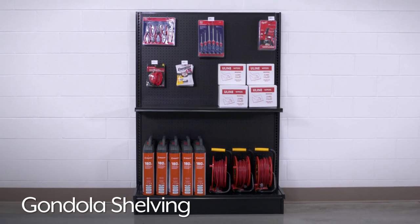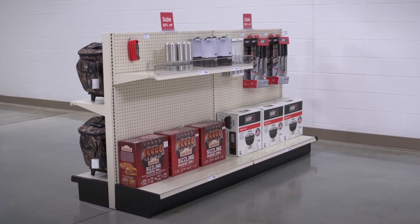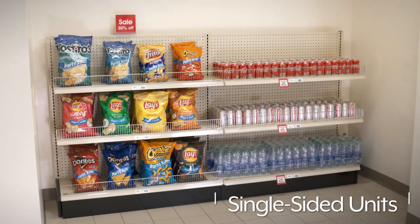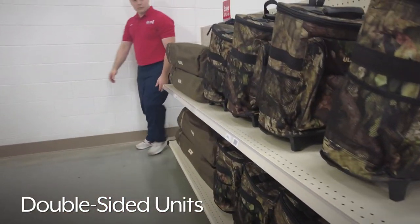Gondola shelving allows you to build custom product displays for retail, grocery, and hardware stores. Gondola starter units are available as single-sided units, perfect for placing against walls, and double-sided units to display product on both sides in hallways and main aisles.